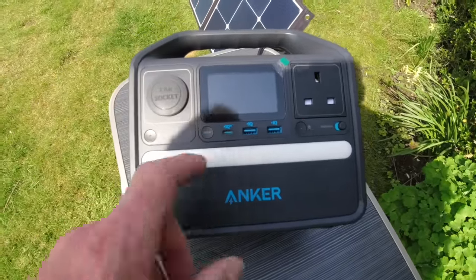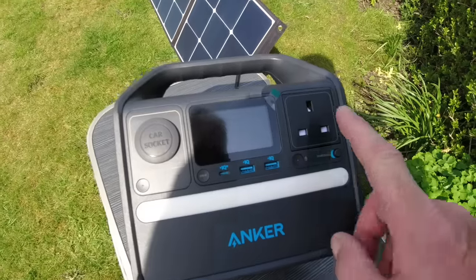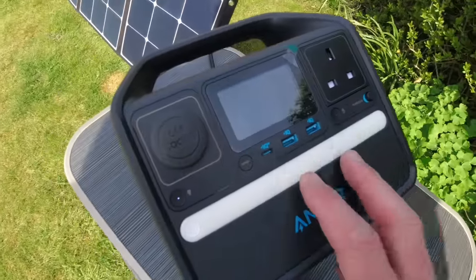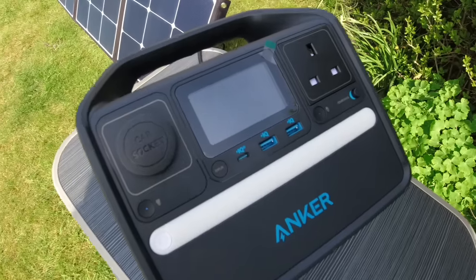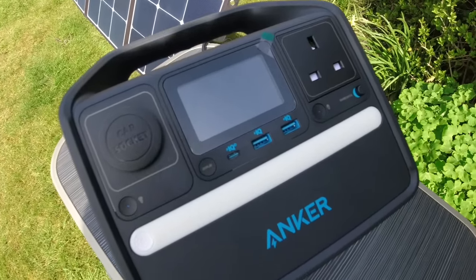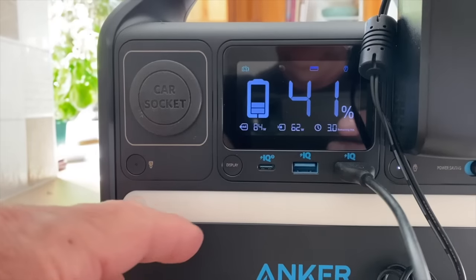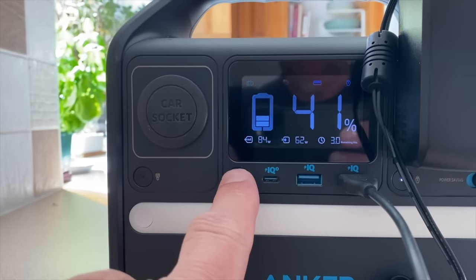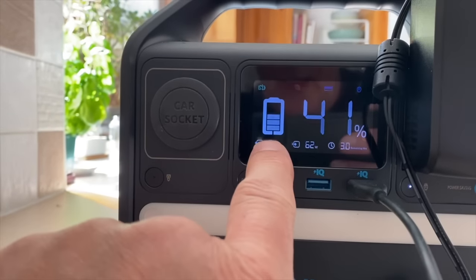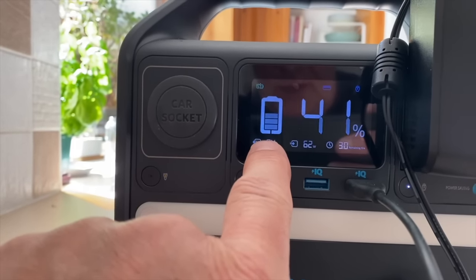This device also supports through-charging. So if you're putting 60 watts in and taking out 40 watts, it will just replenish what you're taking out. Whether it's plugged into a solar panel, the mains adapter, your car, or any other charging device, the unit will transfer that power through itself. The display is impressive — there's a button to switch it on.